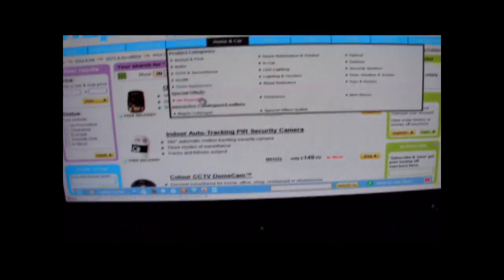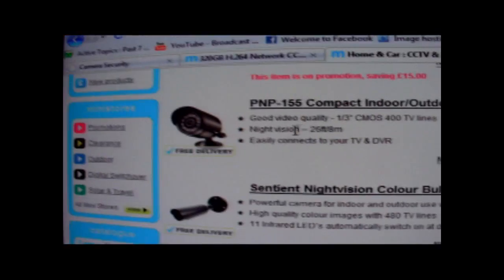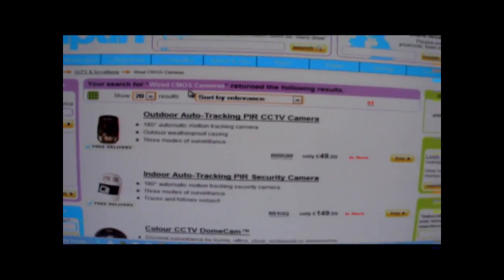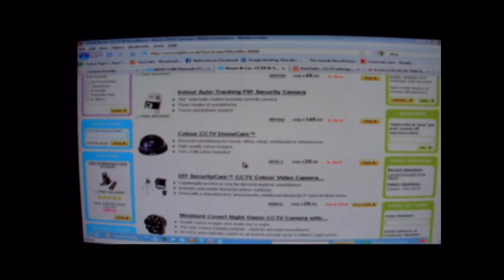The camera that was hidden and actually caught the lads was about 50 quid - not a bad price. I'll double check online exactly what it was. I'll post this video on the forum and also take some pictures. That's about it - if you have any questions let me know and I'll try to answer them.